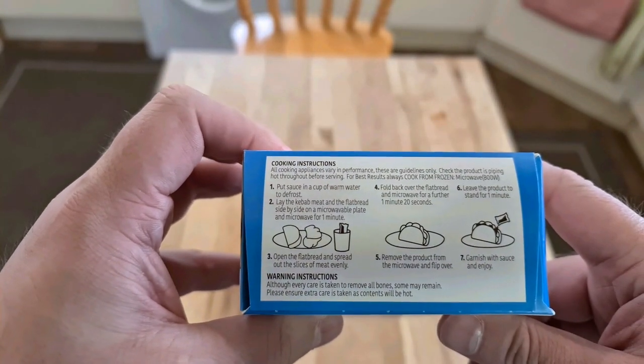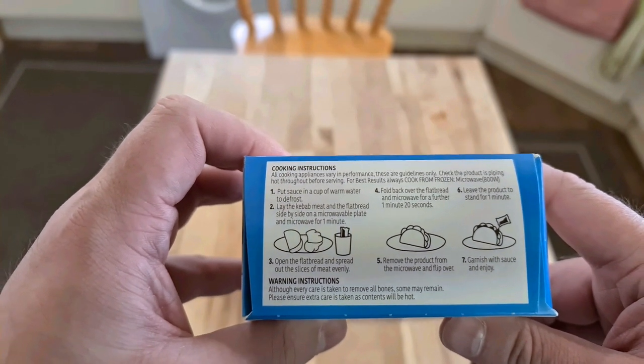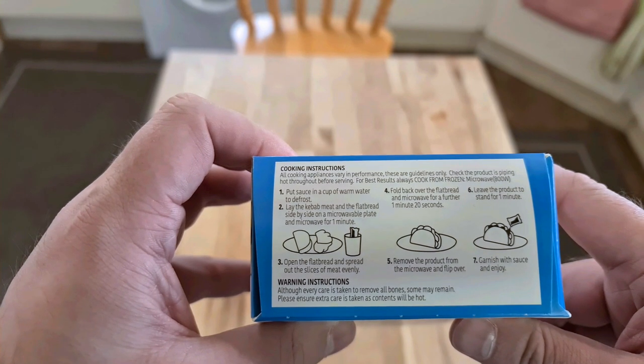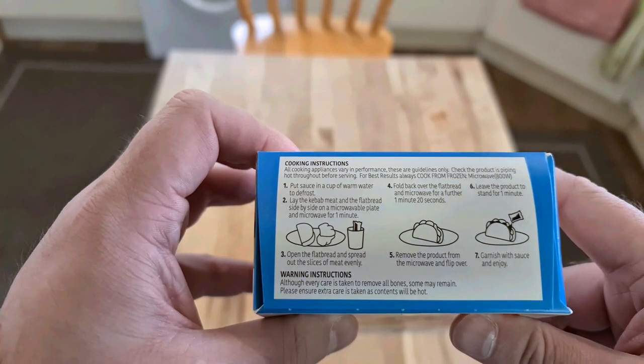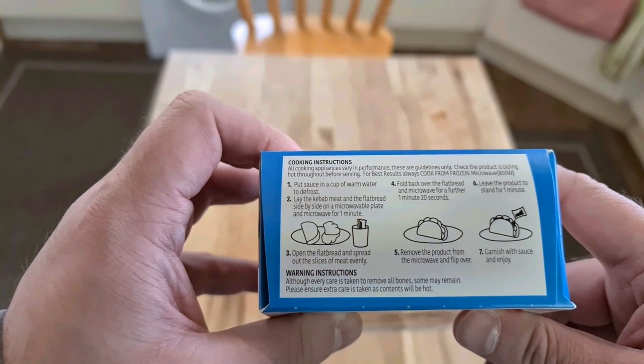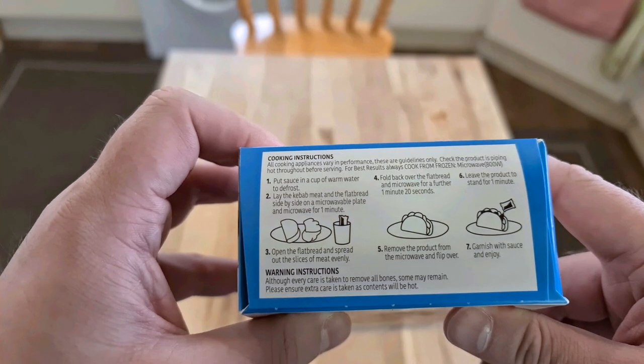Cooking instructions. Cooking appliances may vary in performance. We know that. Put sauce in a cup of warm water to defrost. Lay the kebab meat flat side by side on a microwavable plate and microwave for one minute. Fold back together,